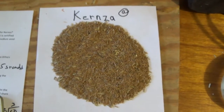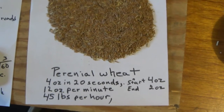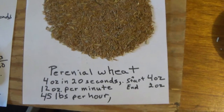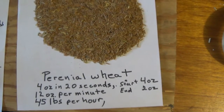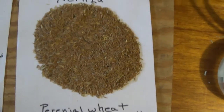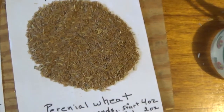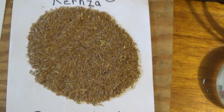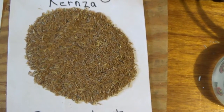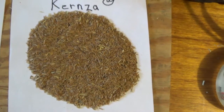So we just finished the Kernza perennial wheat. We started with 4 ounces and did it in 20 seconds for the first pass, which makes it 12 ounces per minute, or 45 pounds an hour. We started with 4 ounces and ended up with 2 ounces, so your end product would be 23 pounds an hour. We showed you how we hull it, how we winnow it, and how we separate it. We're hoping that the gentlemen from Sprout Labs in Minnesota are going to create a kit that people will be able to buy, and they'll be able to process both this wheat and rice. Good luck on your projects.